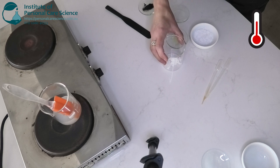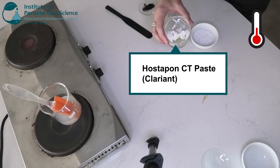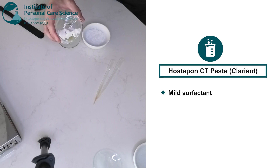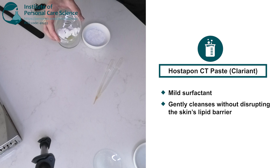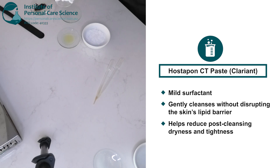Okay, now for the materials that require heating. I have here some Hostapon CT paste, which is an extremely mild surfactant that has very low irritation potential. This surfactant helps clean without disrupting the skin's lipid barrier, reducing the risk of tightness and dryness after cleansing — and that's because it's a paste rather than a liquid. It gives a beautiful creamy texture and it's also eco-friendly and biodegradable.